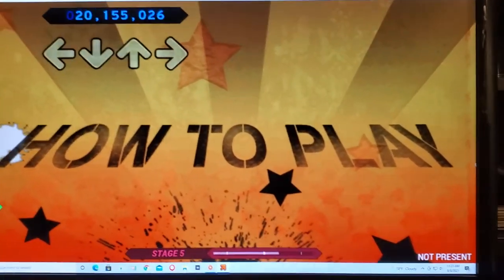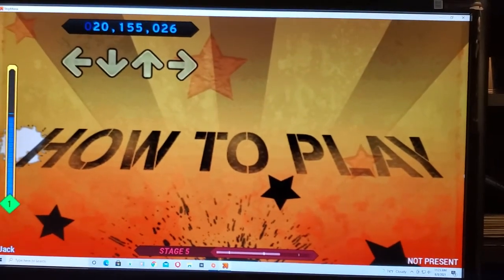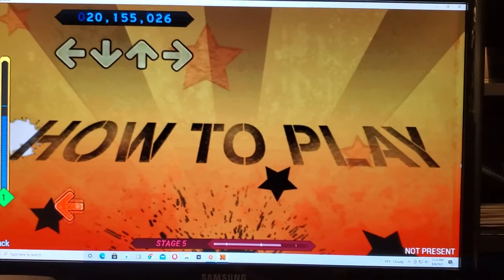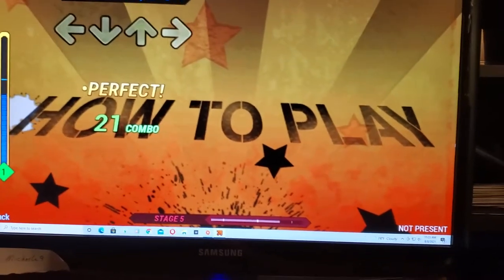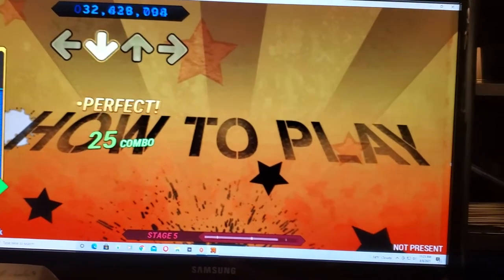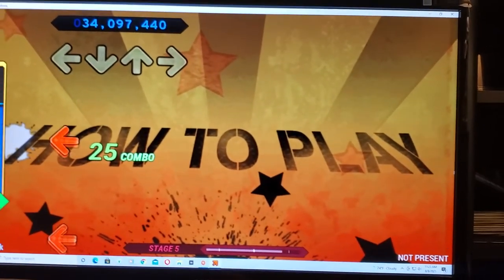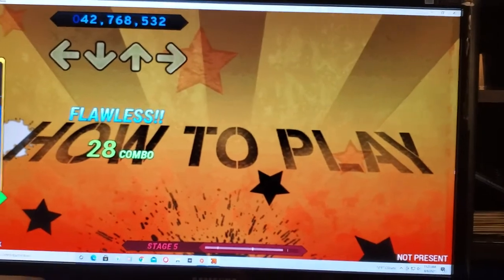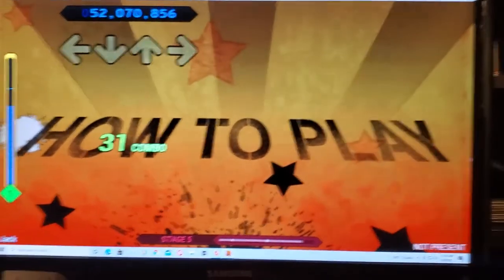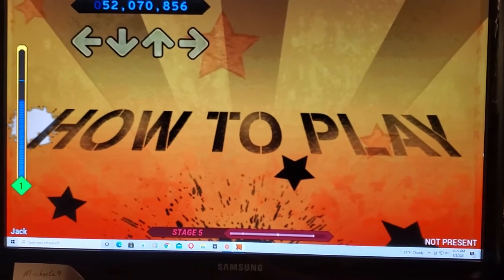Next, we better rehearse everything you've learned so far. You better get yourself ready. It's time to dance. Left. Right. Up. Up. Down. Down. Left. Left. Right. Right. Left. Left. Right. Right. Left. Right. Left.